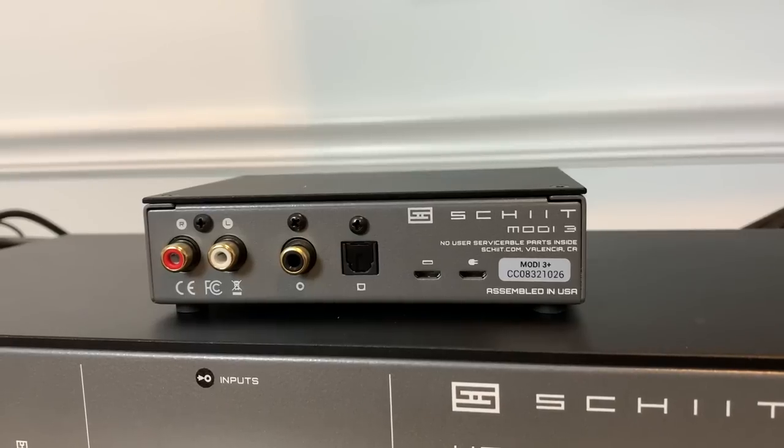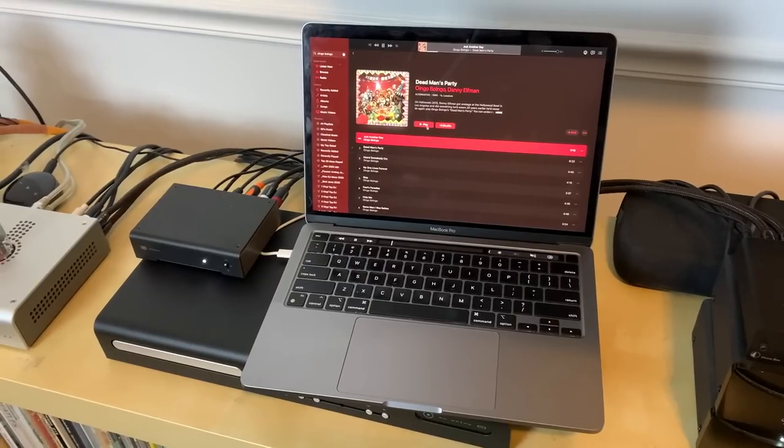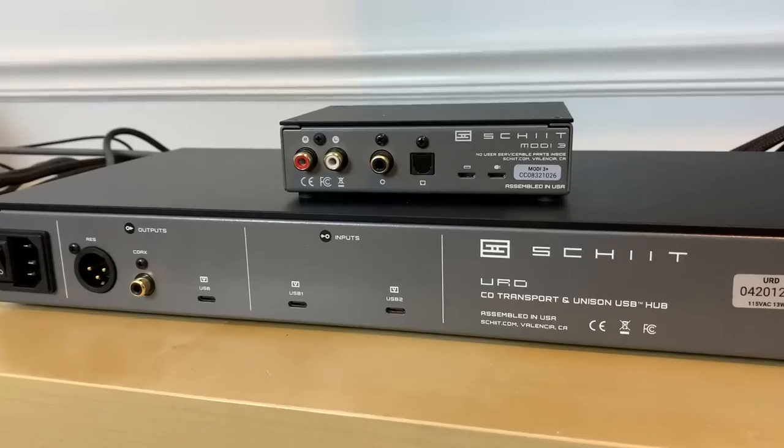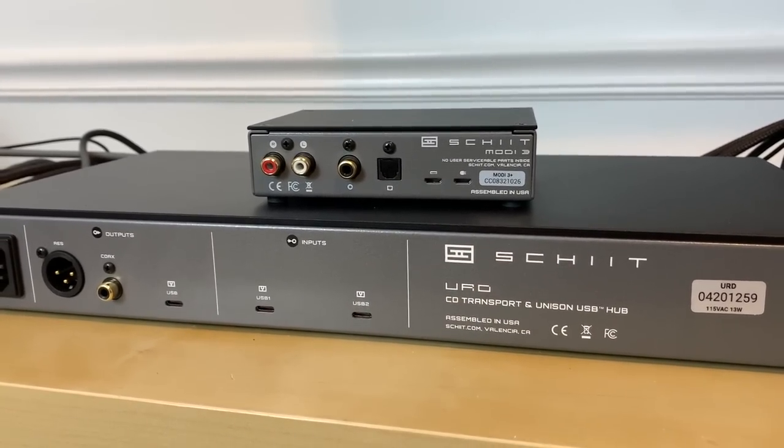I had a hard time figuring out which cables to use. I own a Modi 3 Plus DAC, and it took me a while to figure out how to connect it to the URD. The manual said I needed a USB-C-to-C or USB-C-to-A cable — which was correct for connecting my MacBook — but for the Modi 3 Plus I actually needed a micro USB on one end connecting to the URD's USB-C port. I'm embarrassed to admit I bought the wrong cables a couple of times trying to get this set up.